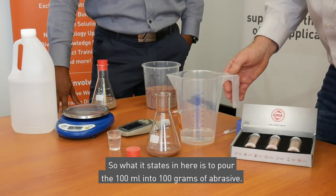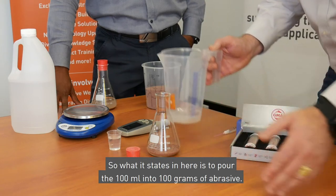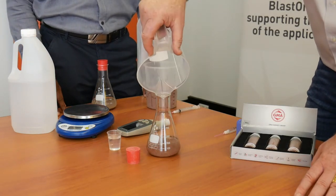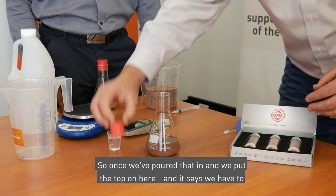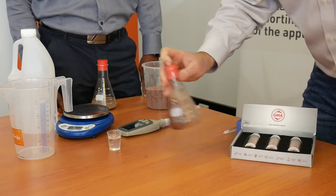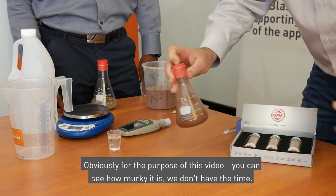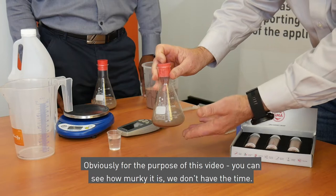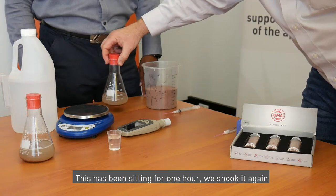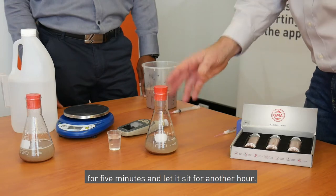The standard states to pour 100 ml into 100 grams of abrasive, so we're going to pour that in now. Once we pour that in and put the top on, it says we have to shake vigorously for five minutes. Once we've shaken this for five minutes we have to let it sit for one hour. For the purpose of this video you can see how murky it is — we don't have the time, so we're going to put that aside and here's one we prepared earlier. This has been sitting for one hour; we shook it again for five minutes and let it sit for another hour.